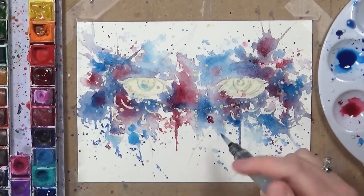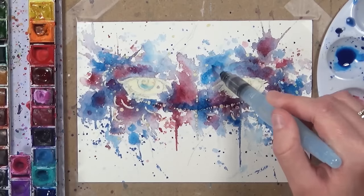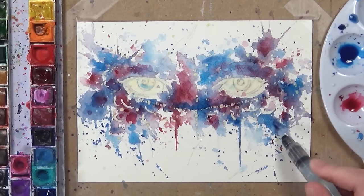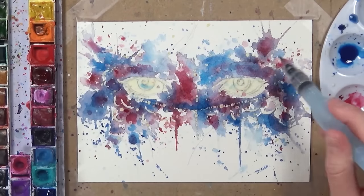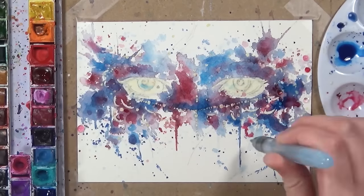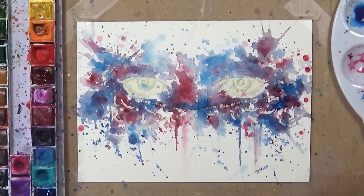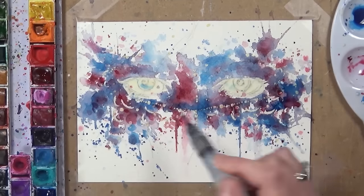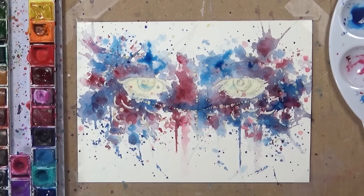When you let layers dry between applications and then add new layers, you get nice watercolour edges forming, which looks really beautiful. As a general rule, for your first layer apply a lot of water and be really free and flowing, but still apply watercolour only where you want the background to be. For the second layer be more cautious — get the free-flowing structure in first, then use subsequent layers to define the structure and add depth.